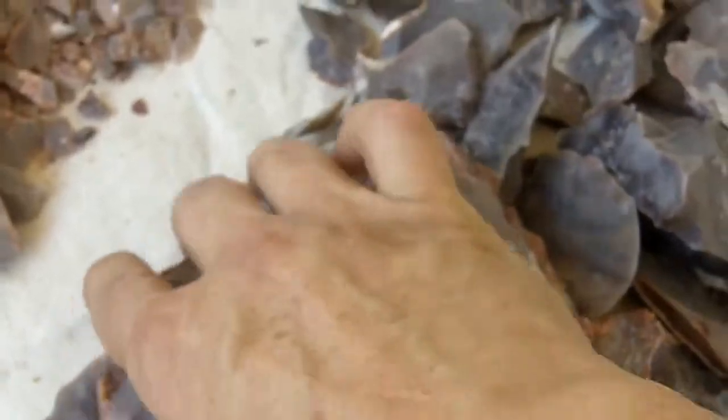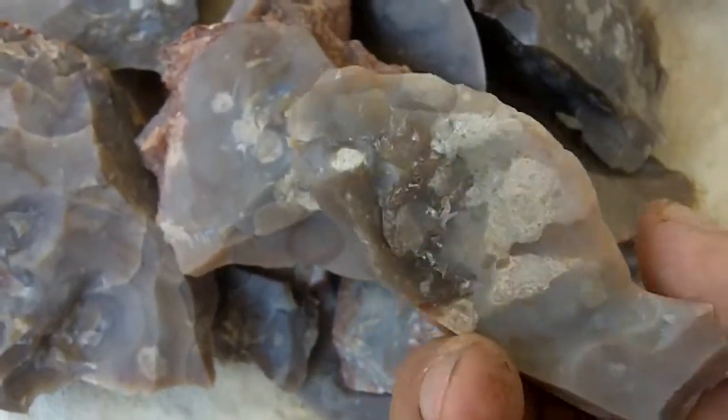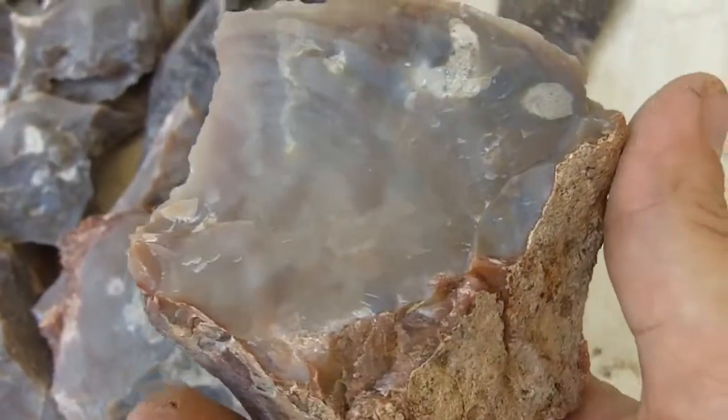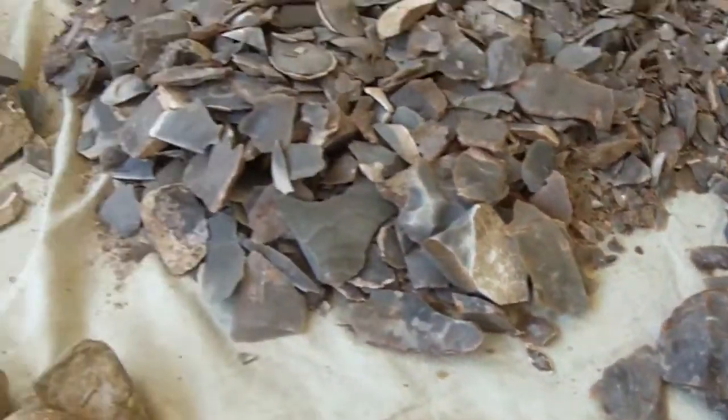All of this has been heated to 450 degrees, and I think that's a good rule to go by when you first start heating. Just throw everything in at once, heat it to 450 degrees, and if it doesn't respond, then it either can't be heat treated or you need higher temperatures.